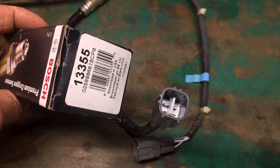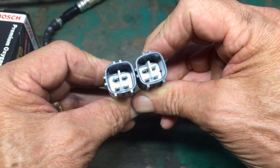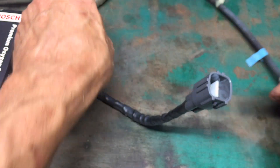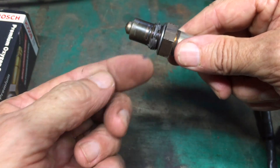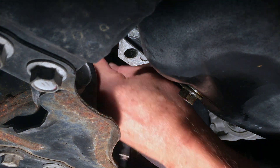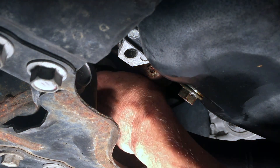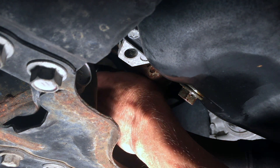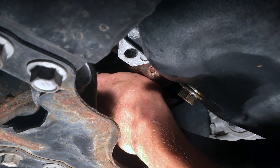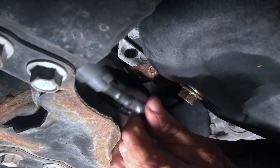The new sensor is a Bosch, part number 13355. Before installing it I want to make sure the wiring harnesses line up — same locking tab, same pin configurations. The new one already has anti-seize on the threads. This is actually my third attempt to get the threads started, which is proving more difficult than taking it out because when you spin the sensor the wiring harness spins too and gets hung up. I got it started — it's hand tight now. Let me feed it back through and slide the wrench over it again.